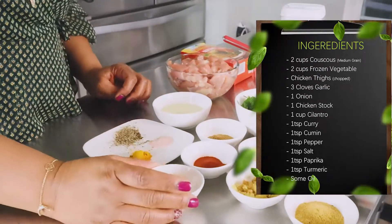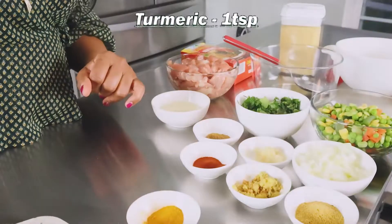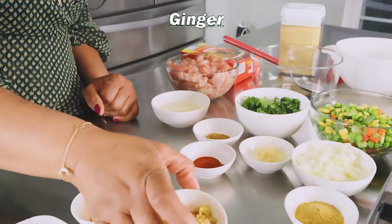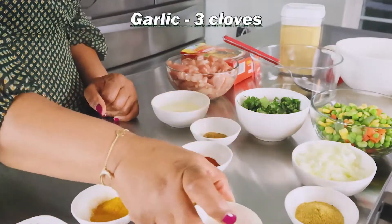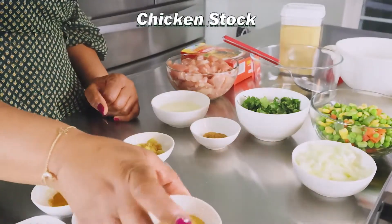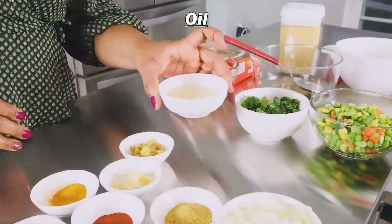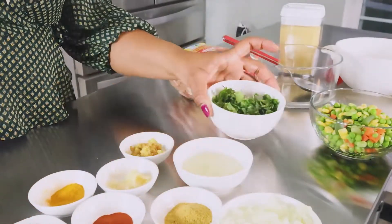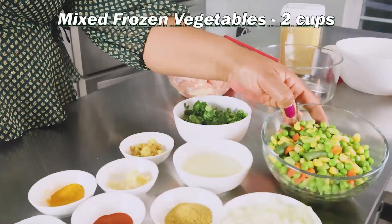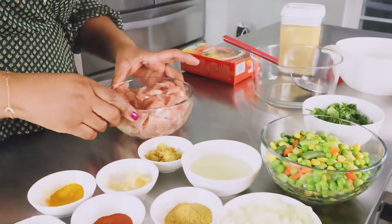My ingredients are: I have here salt, pepper and turmeric. I have here curry powder, ginger, garlic, smoked paprika, chicken stock, cumin, one onion chopped up, some oil, cilantro chopped up. I'm using frozen vegetables — this is two cups of frozen vegetables — and then I have here my chicken, which I'm going to incorporate into everything.